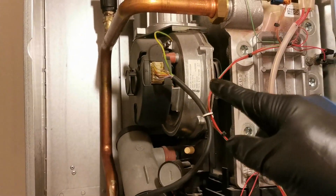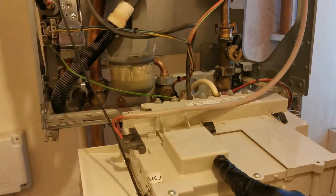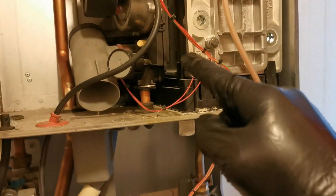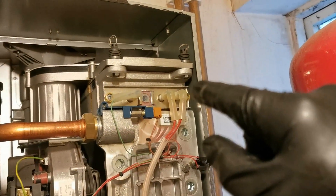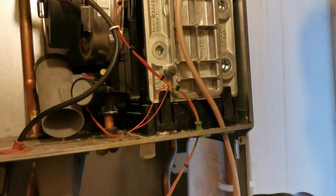For a heat-only boiler it's the same again: once you have a demand, the fan will run, and once it's proved it tells the gas valve and the spark to begin. You can see here the air intake, which mixes the correct amount of air and gas so it can burn correctly.